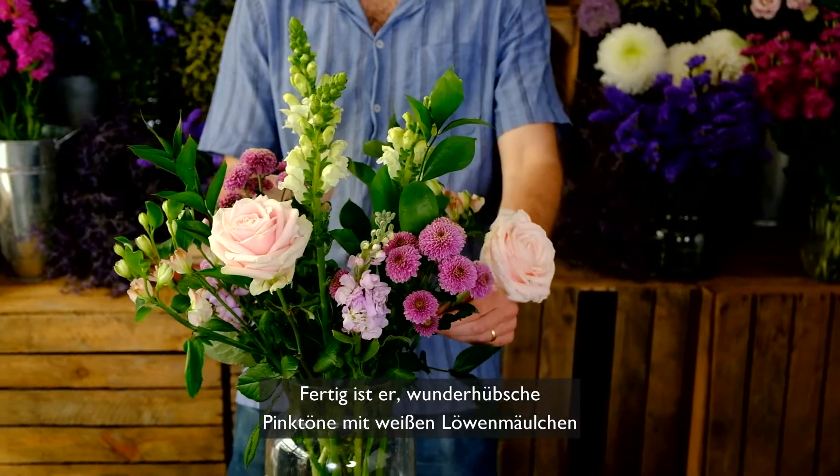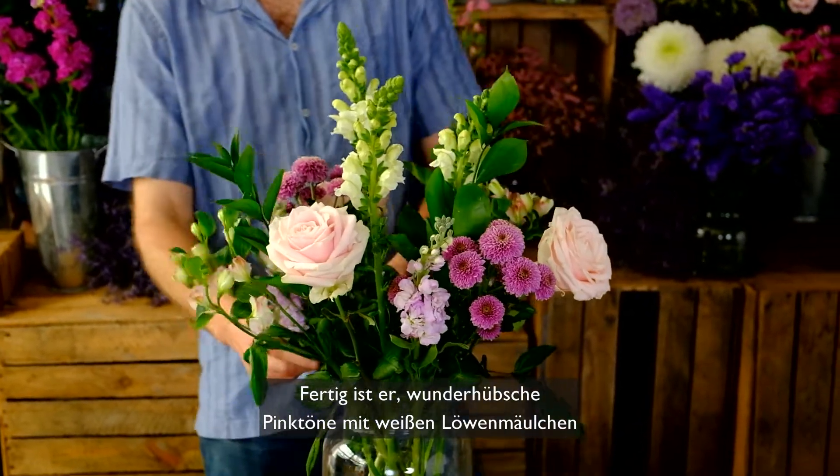There we have it — a very pretty selection of pinks along with some white antirhinums and hard ruscus, a bit like an English country garden, very very beautiful and I love it. I hope you love it too and see you next time.